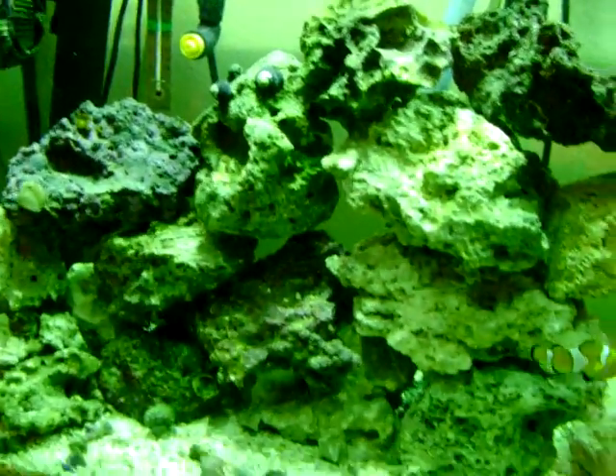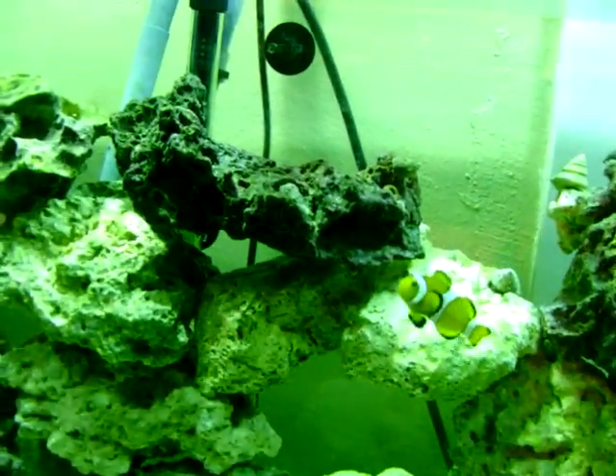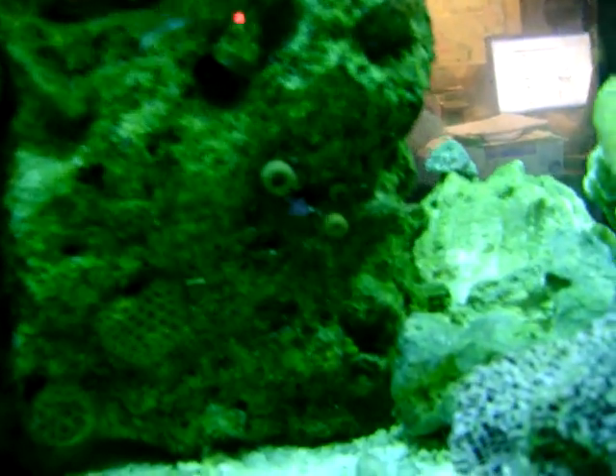We got another one back there somewhere — he always hides. And we've got a few corals, not very many. They're kind of curled up right now because the light was off.